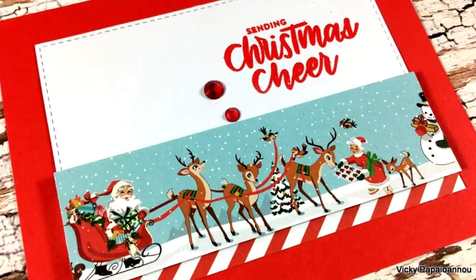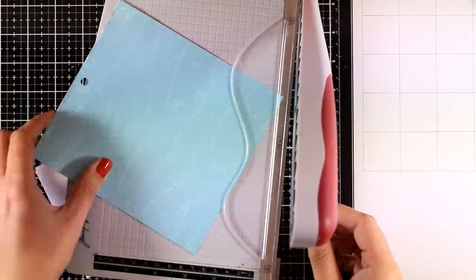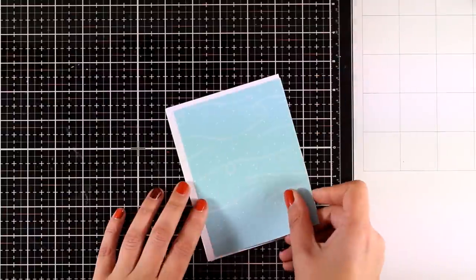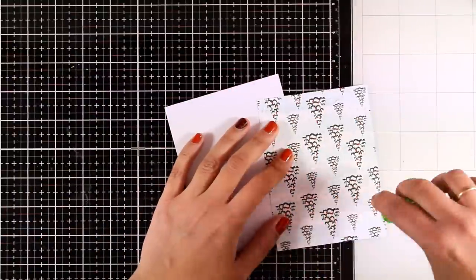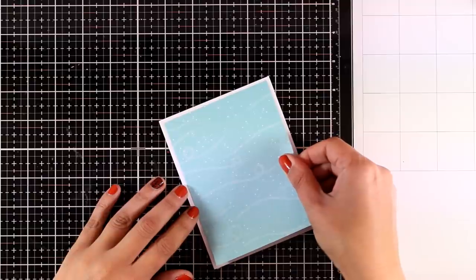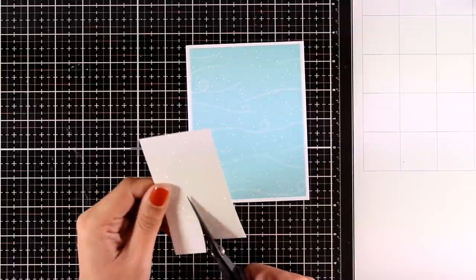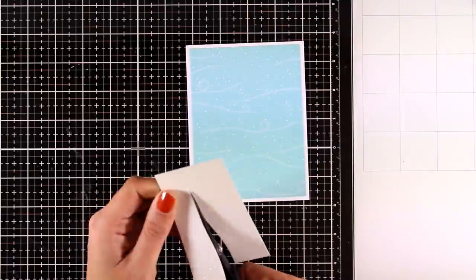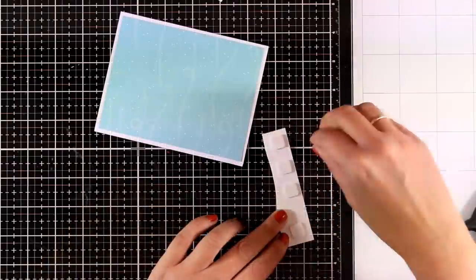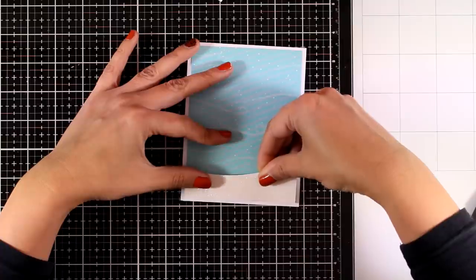For my next card I'm going to use this pattern paper and cut out the panel — it's slightly smaller than a standard card so when I place it on top of my card I end up having a little border all around. I have this glitter paper and with my scissors I'm going to cut out a slope. Of course if you don't have glitter paper you can always do the same thing using just white paper — this is going to create a little snowbank.